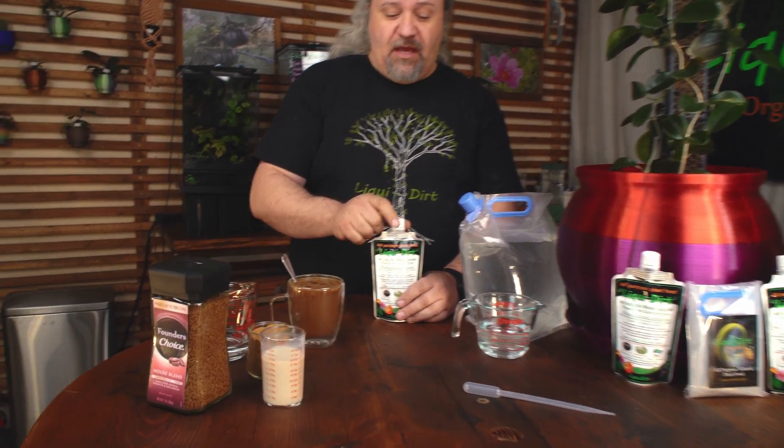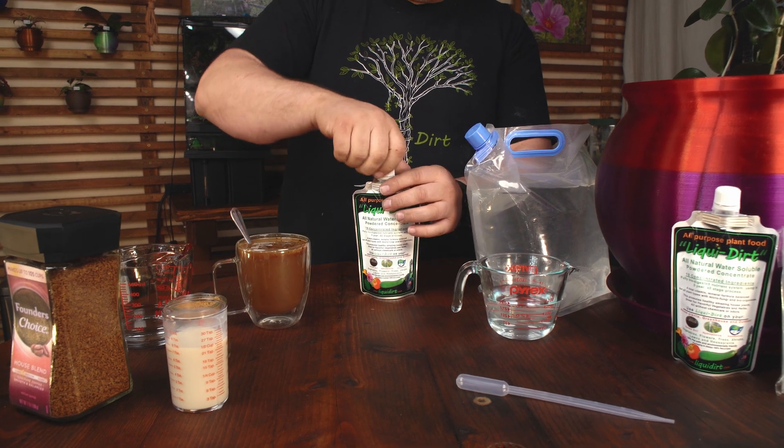Start with the Liquidert — it's in the bottle. It's a nano-powder, so there's no water in here. I don't charge for water.